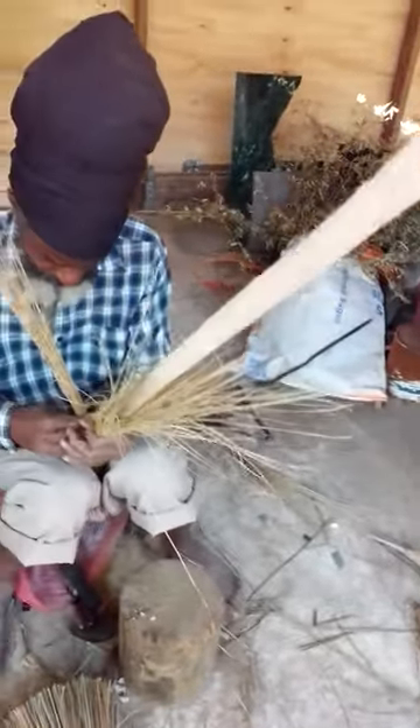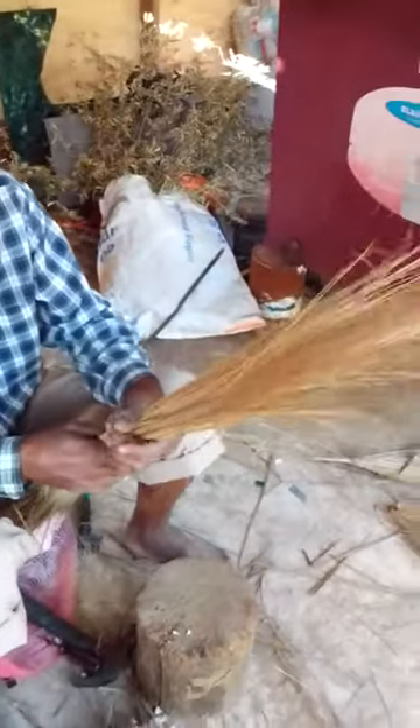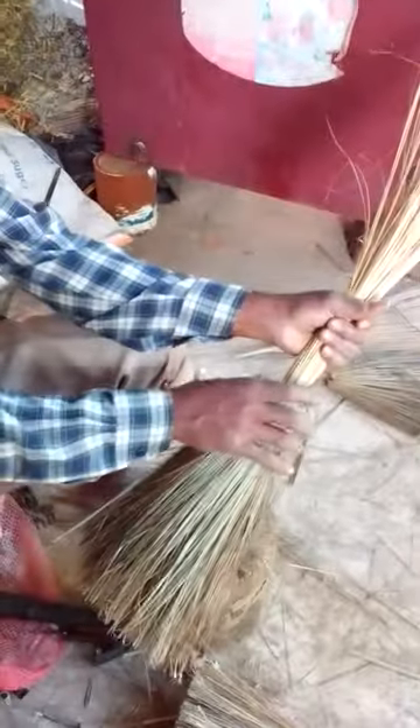This is a cover tap house broom. So what is the difference between a cover tap house broom and the rest of house brooms? Well, the rest of house brooms only have on this part here only.